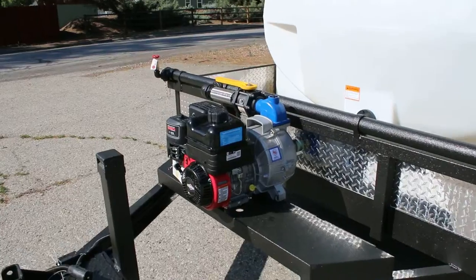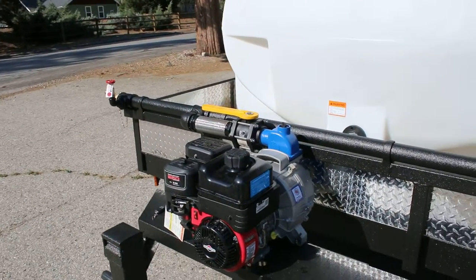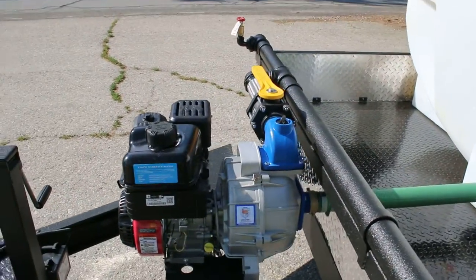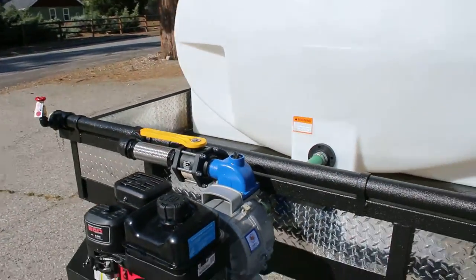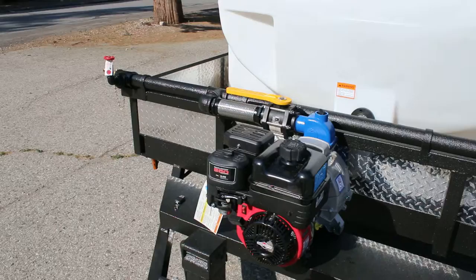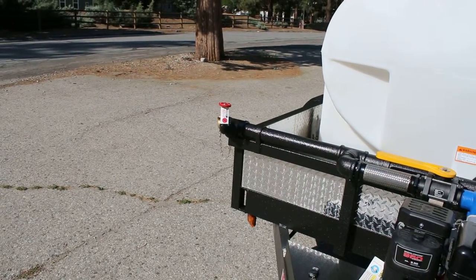Standard equipment on our trailers is a six and a half horsepower commercial duty motor connected to a 108 PSI Gorman Rupp IPT pump. 108 PSI is typically three times the amount of pressure as our competitors' standard pumps. If you were to upgrade one of their pumps to even try to get close to this, it's normally about a $1,500 upgrade.